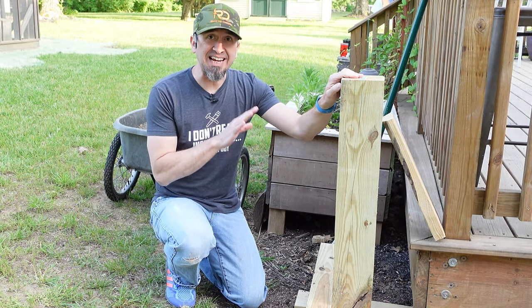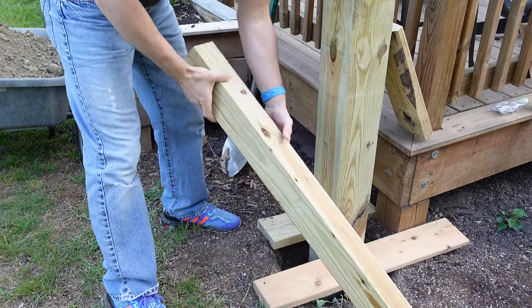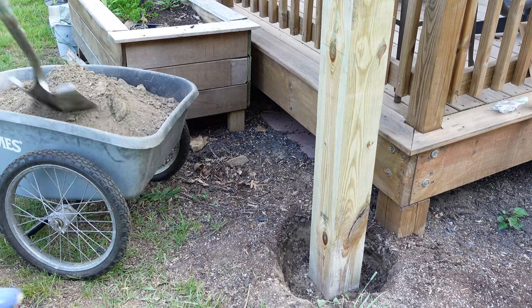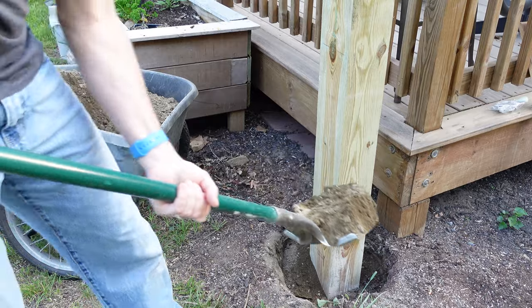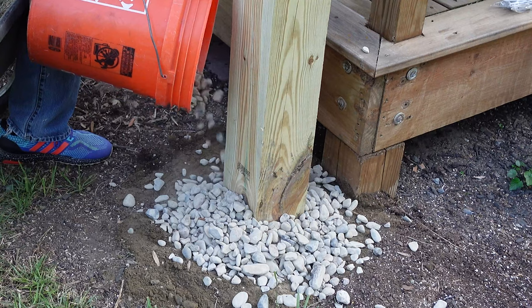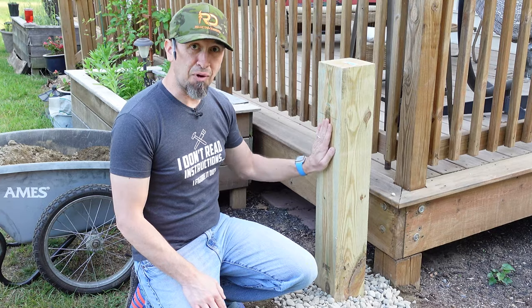The post set up nicely overnight in the concrete, and now we can move on to the next phase. First, remove all the material used to keep the post level overnight. Then take some of the leftover soil and fill the remainder of the hole so it's flush to the surface. I'm also adding some decorative stones around the base, but that's optional.